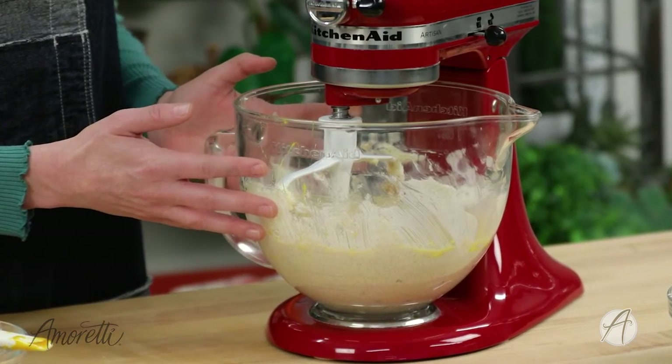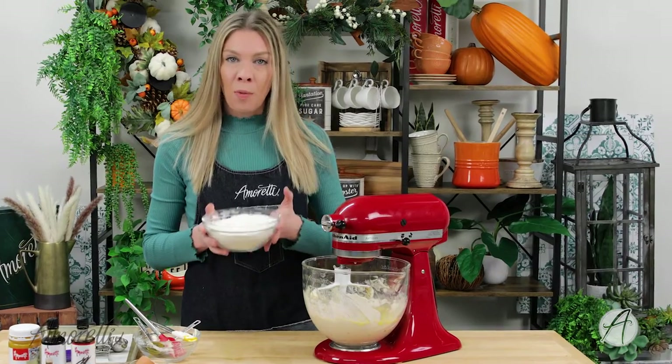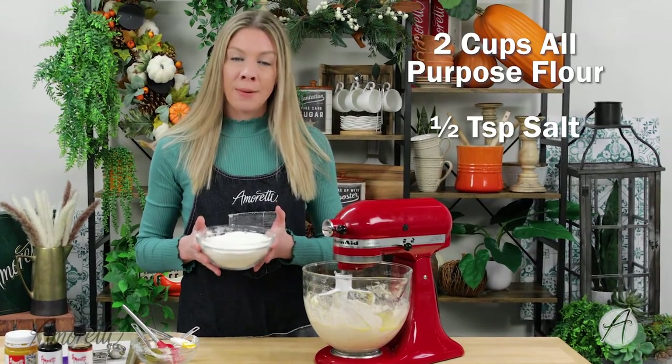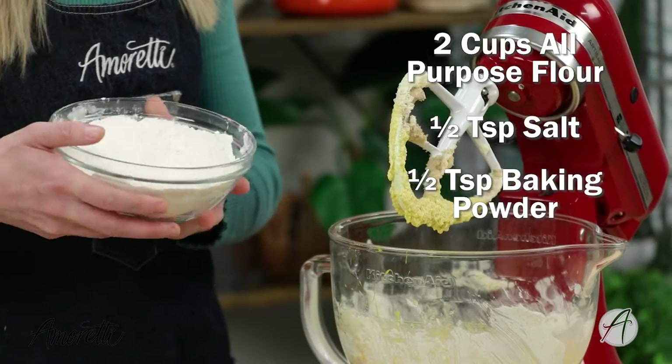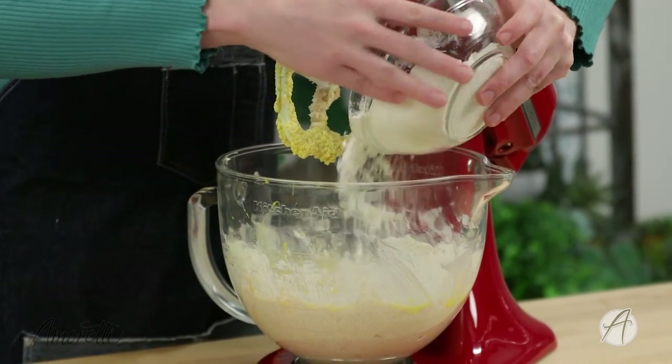Now that all of our wet ingredients are mixed up, we are going to add in our dry ingredients. I've already mixed together all-purpose flour, some salt, and some baking powder, and we are going to put this into our wet ingredients in increments — starting with about a quarter of it.